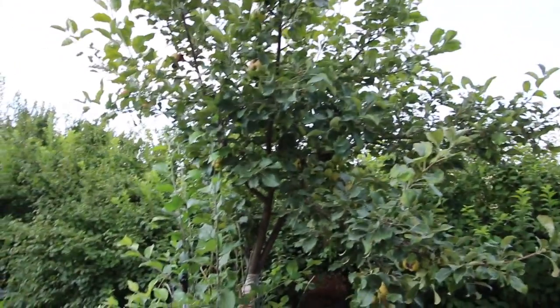Raspberries, strawberries, nine Nanking cherries. Other apple tree — I need to come in and cut back all these water sprouts. Flowers, apple tree that came back from the root after the goats killed it.